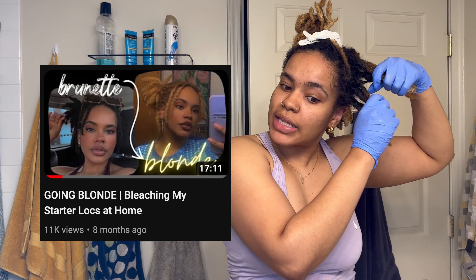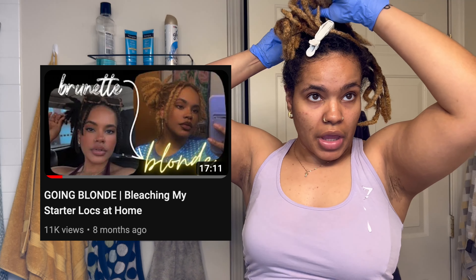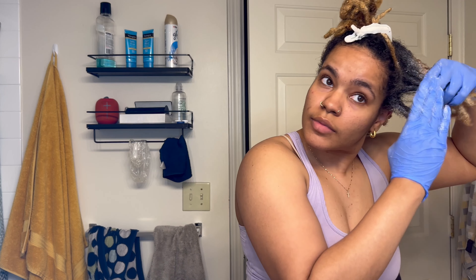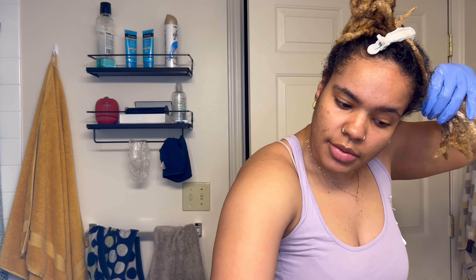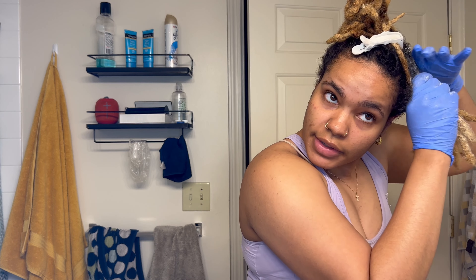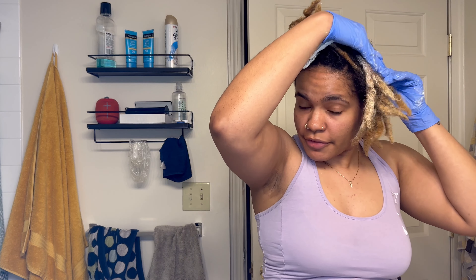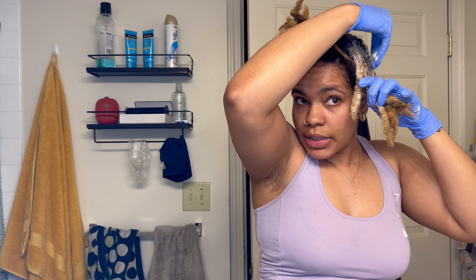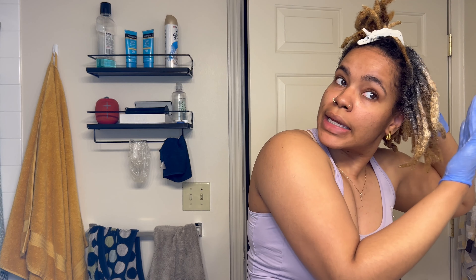I truly cannot believe how many of you guys watched that last video — it's at like 10k. I mean, I'm not complaining, thank you. With this method I just know there's gonna be a bunch of dark spots that I never got around to hitting, but it's okay. If I wanted perfection I would have gone to a colorist, but I didn't because I don't really care that much.